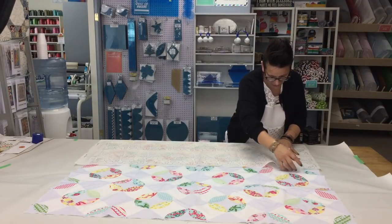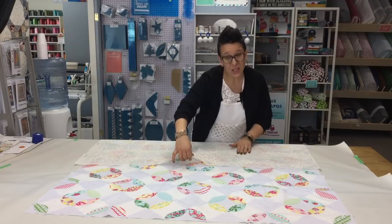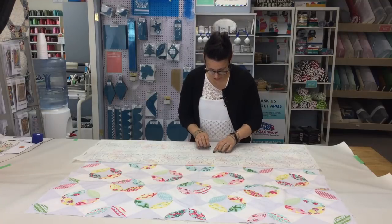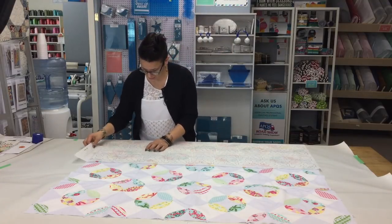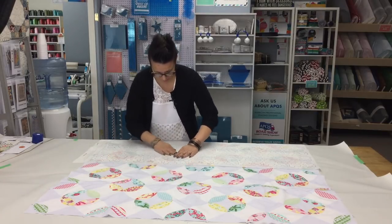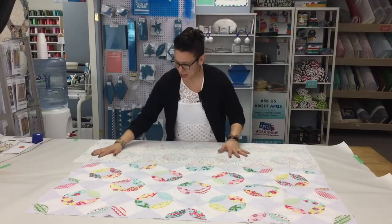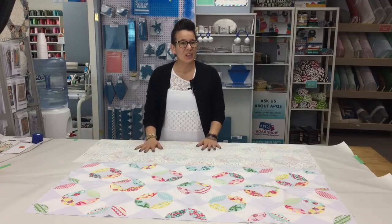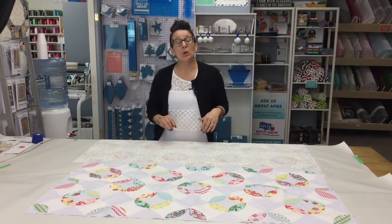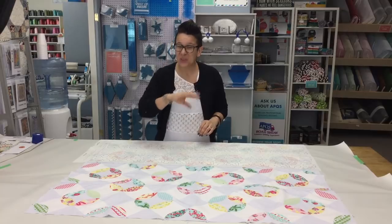Once I have this all together, I'm going to actually baste my quilt — all three layers together — and then take it over to my domestic machine. It's your choice if you want to start in the center and work your way out; I'm probably just going to start at one end because that will be easiest on my domestic machine. Once you have the entire surface covered with your paper designs, you're ready to do your quilting. I would probably wash this quilt after quilting just to make sure there's no sticky residue left behind. If this is something you think you might be interested in, click the link above the video. We'll be back shortly with another video showing how we do the actual quilting. Thanks for watching!